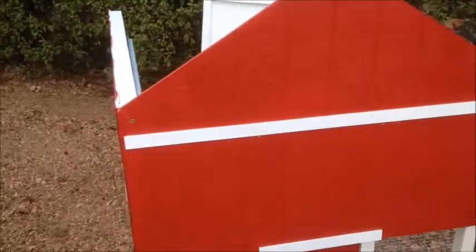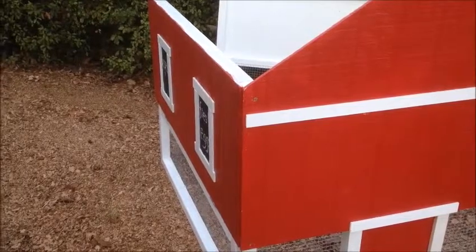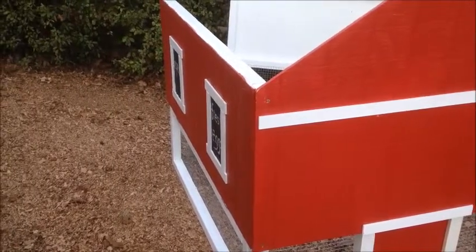That's the side that I'm going to see from the house. So if you have windows, put the side with the windows on the side that you plan to access the eggs. This one's on the left.